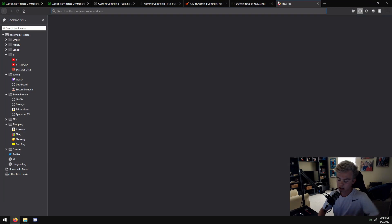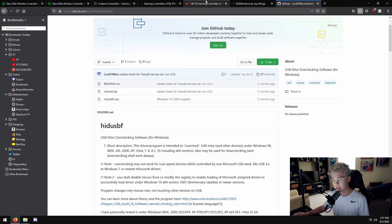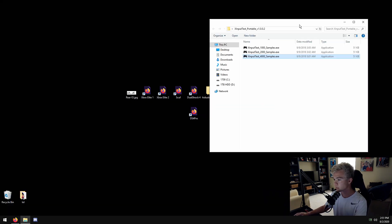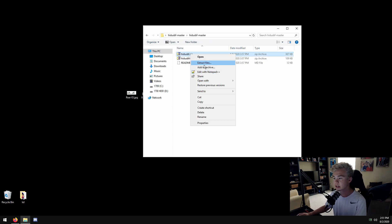Now I want to explain something you can look up: Sweet Low USB overclocking drivers. If you've ever overclocked a mouse or keyboard to increase the polling rate, this is the same concept. You're going to hit the code button and download it as a ZIP. This basically overclocks your USB ports to a polling rate that you set. This is not actually overclocking your controller - you're not going to hurt your controller. Unzip the master file, extract the files, and hit OK.